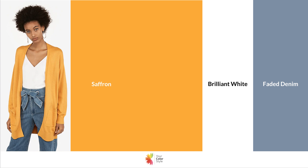In this combination, I've paired saffron yellow with white and faded denim. Faded denim is just a color you're going to see everywhere — it's easy to wear, goes with just about everything, and is very on-trend. I found this photo which is awesome: a beautiful saffron yellow cardigan, a simple white t-shirt, and faded denim pants.